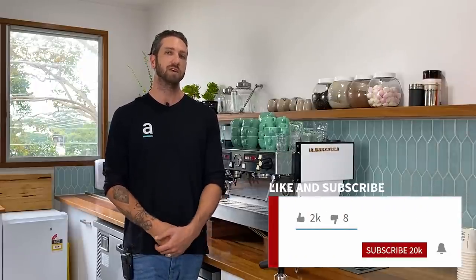Hey guys, I'm Jimmy. Welcome back to the Artistic YouTube channel where we talk you through all things coffee. If you haven't already, be sure to subscribe to our channel, like this video and hit the bell icon so you don't miss out on any of our future videos. Today I want to talk to you about the three common mistakes that I'm seeing in so many cafes all around the place.